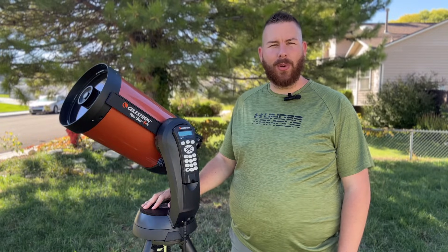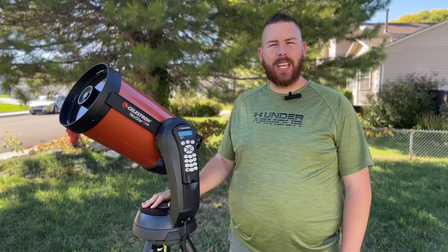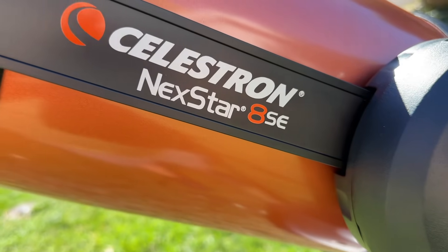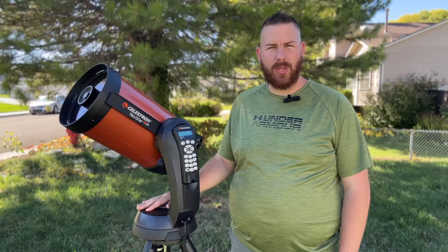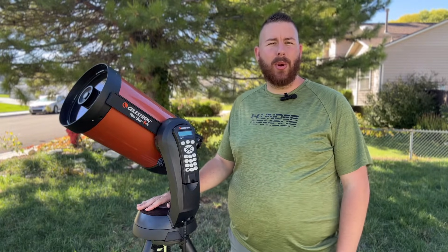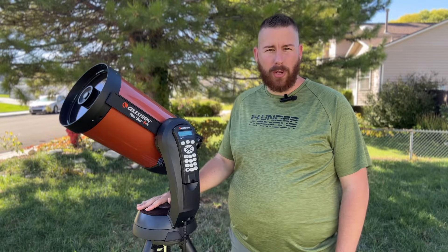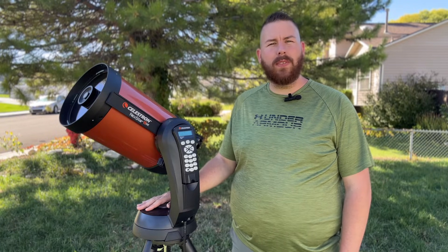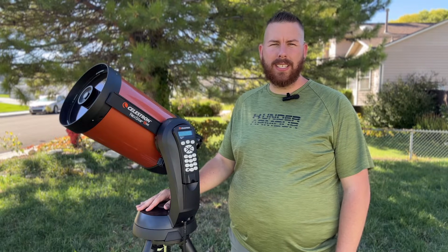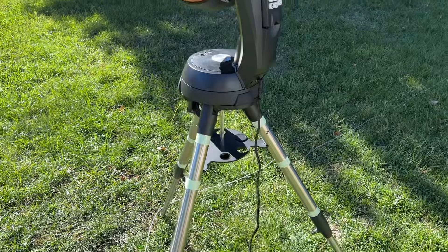Today we're checking out the Celestron 8SE, which is right here. This telescope is one of Celestron's most popular models ever sold, and it continues to be to this day — even though it has been replaced with a newer generation one-arm fork mount called the Evolution. The SE lineup still lives on.